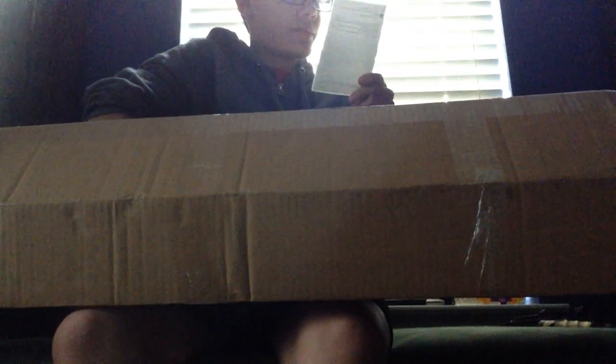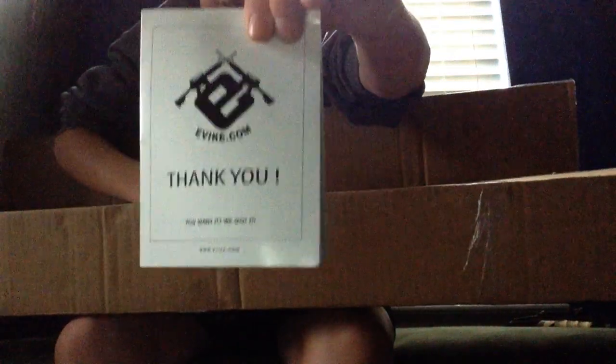Alright, the box is open. Let's see. Shipping stuff. Thank you from Evike. Coupons. Little pamphlet.